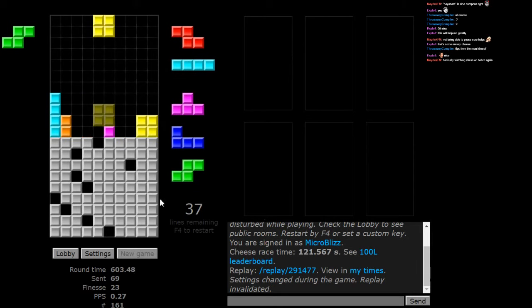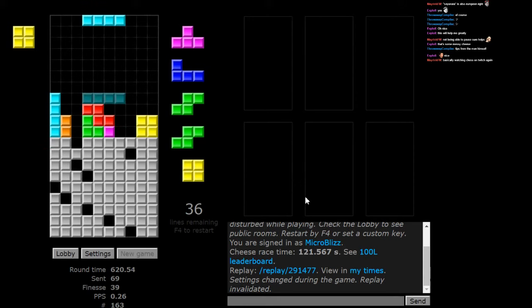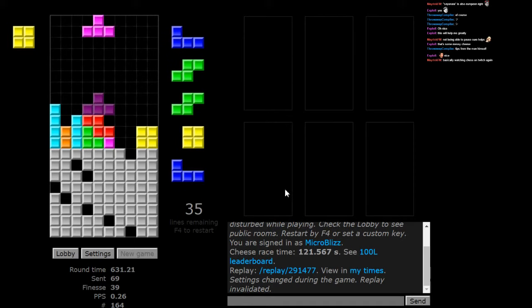Put that there, just so we have a clean little space for the I-piece to move in. Could put this here. Oh no, that doesn't open that up. Put this here. Depends on what my next pieces are. That one — that doesn't work with me.